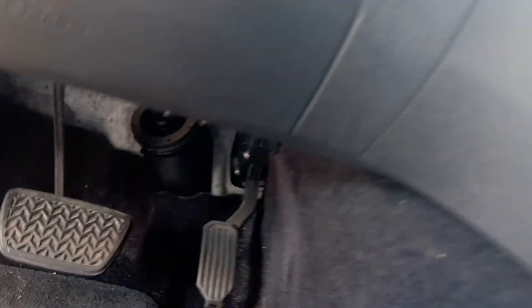Double checking — this is where the button is, directly where your knees go.